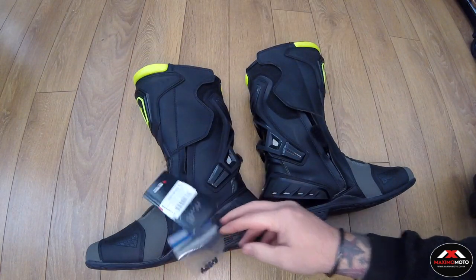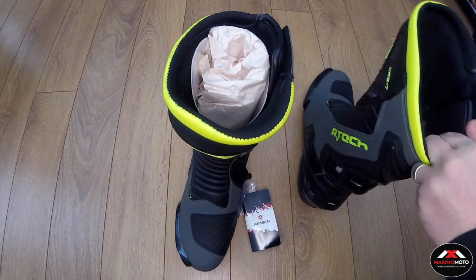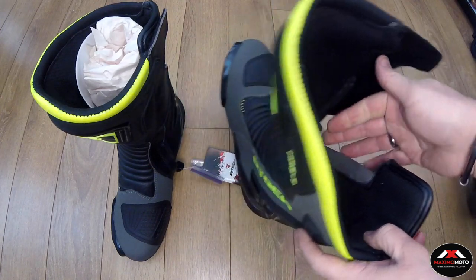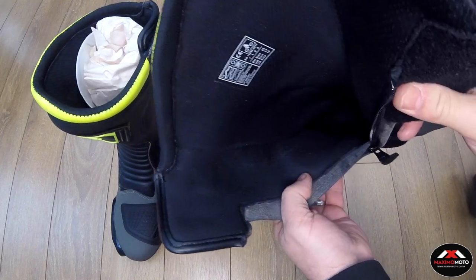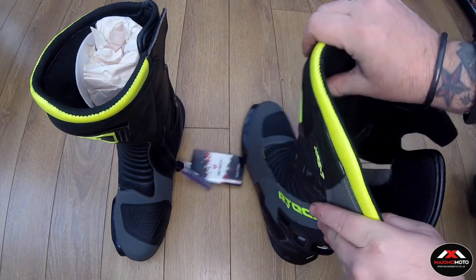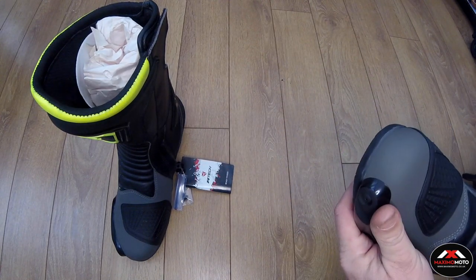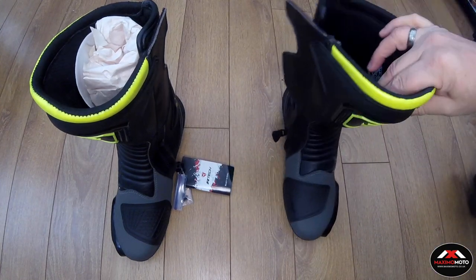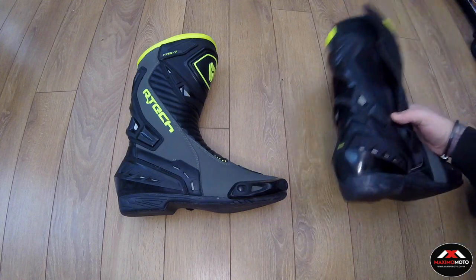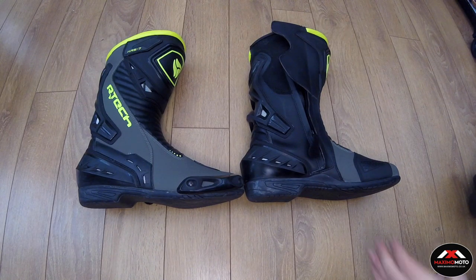It comes with spare screws for the toe sliders so you can take those off. Looking at the inside, there's extra padding around the ankle, padding up the front, padding on the side, and a soft sole inside. Those are quite nice looking boots — I do like the olive colour. We'll try them on the bike. The good thing with these is they're waterproof.